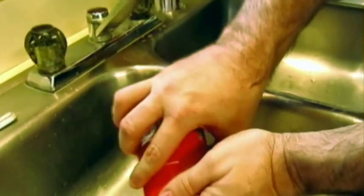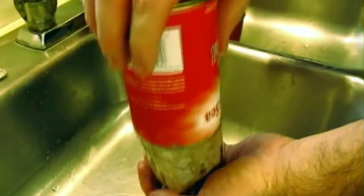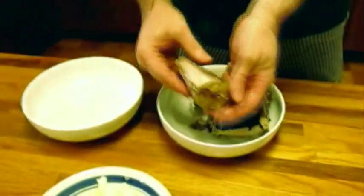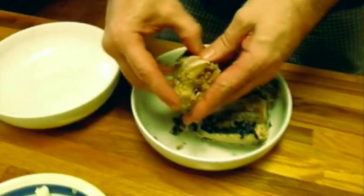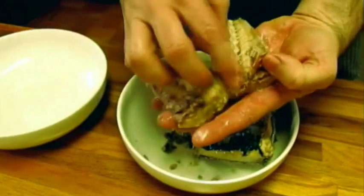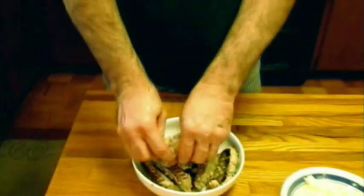Now this canned mackerel is some pretty nasty looking stuff, kind of like the canned salmon. So you want to get in here and drain off this nasty looking juice. You can eat all of this stuff — the bones, the skin, all of that. But I like to clean it up a little bit. I like to clean these spines out of here. I don't want to eat that. I cleared off a little bit of the skin and bones and now I'm going to crumble it up.